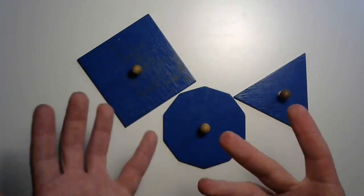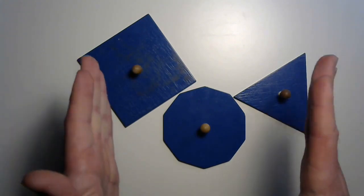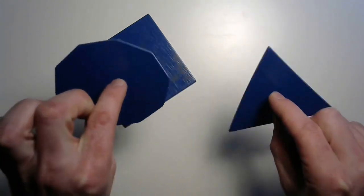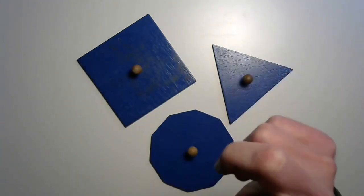Now it's time for you to go find the perimeter of as many objects as you can, of as many different shapes — quadrilaterals, triangles, and polygons in all sorts of sizes. Find big ones, find small ones, and find some things that might even have the same perimeter. I hope you have a lot of fun, explorers. See you again soon.